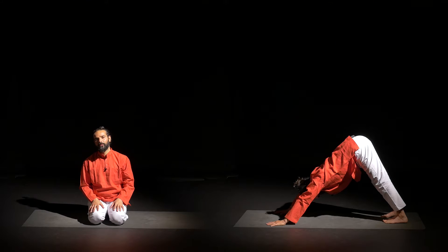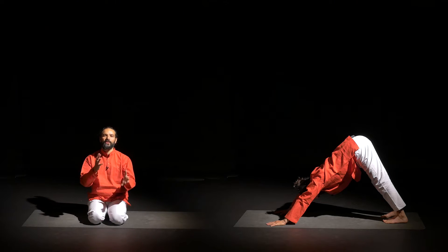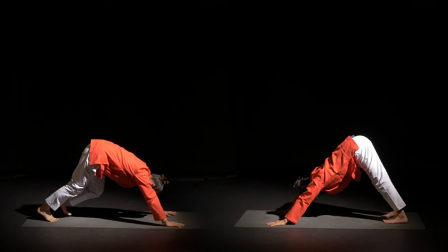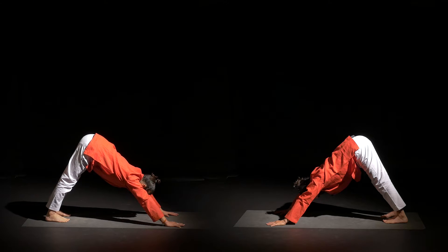So let's start this posture. I will start with the mountain pose — and later I will explain the mountain pose, as sometimes people call it downward dog pose, so I will explain the difference. Come into the mountain pose: grounding your palms, grounding your feet, lift your pelvis up. Feel comfortable here for Virasana.